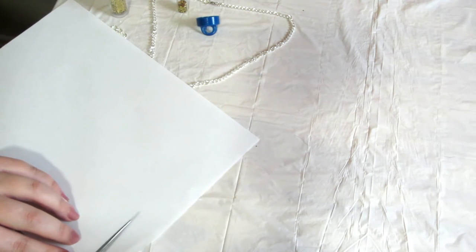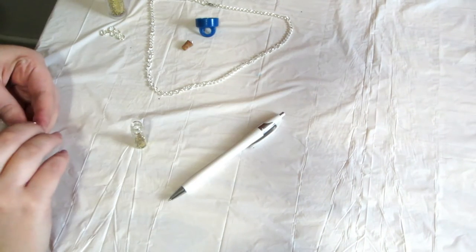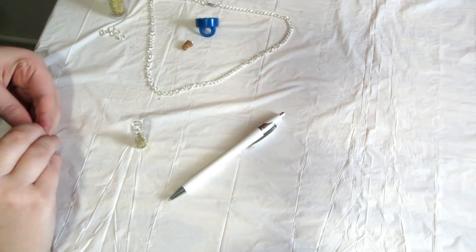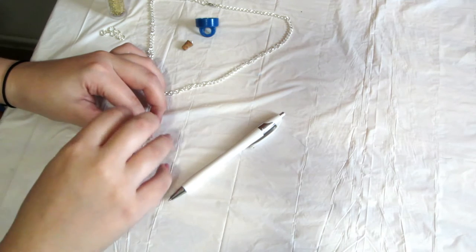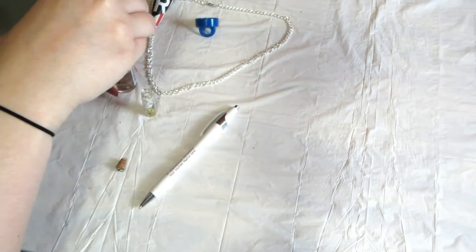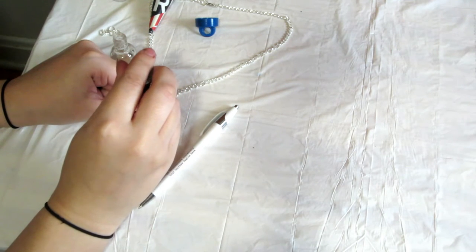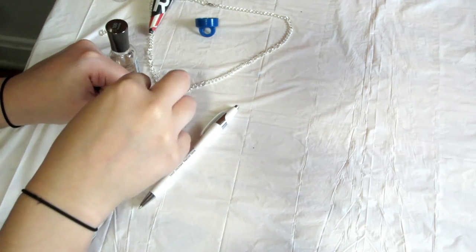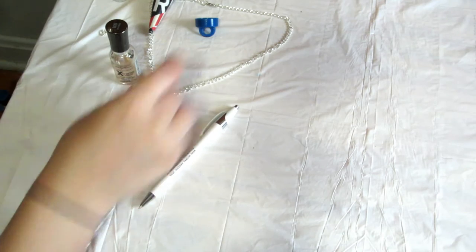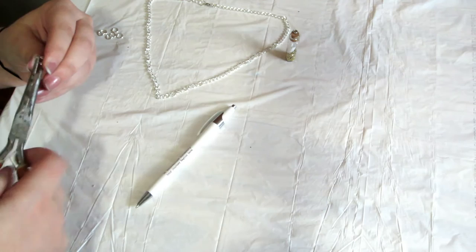Then I took a piece of printer paper, a pen, and a pair of scissors and just snipped out a little piece of paper to write my wish on. You roll that up and slip it right into your bottle, and I just added a little more glitter on top for a fuller effect. Then you can cork your bottle. The best way to do it — I actually got this tip from a woman at the craft store — take a little bit of clear nail polish and brush it along the lip of the glass vial and then put the cork in.